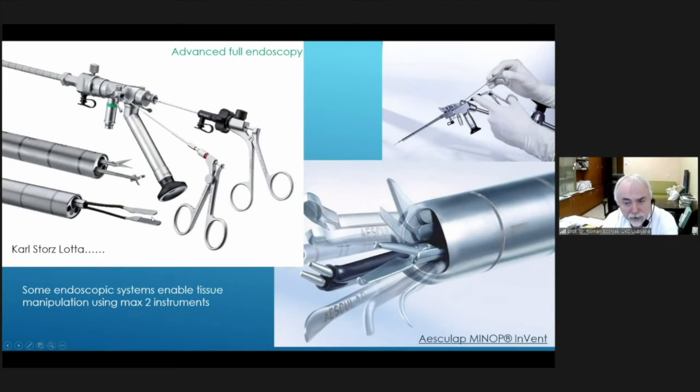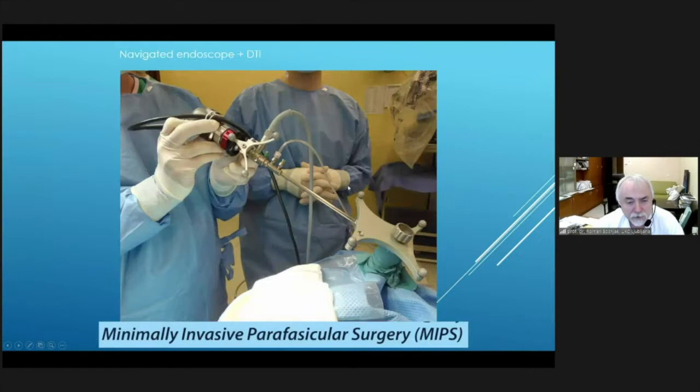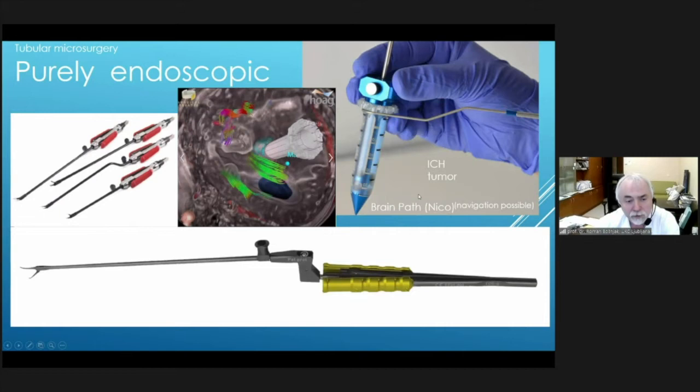This allows cutting, tearing tissue, or taking biopsy, and there are many solutions as seen with the Lota and Minop endoscopes. When using navigation as a targeting tool, we can use the endoscope also for access between the fascicles, which we can visualize with digital subtraction tractography. Using navigated endoscopy takes us along the planned trajectory directly to the lesion with minimal or no harm.